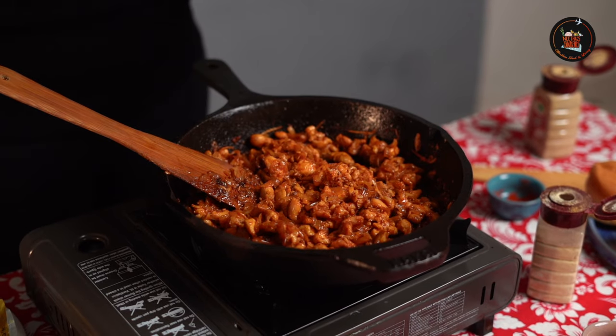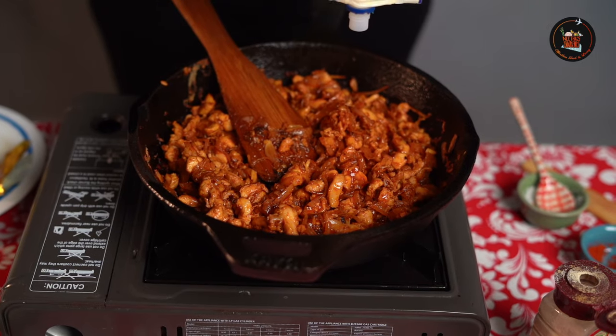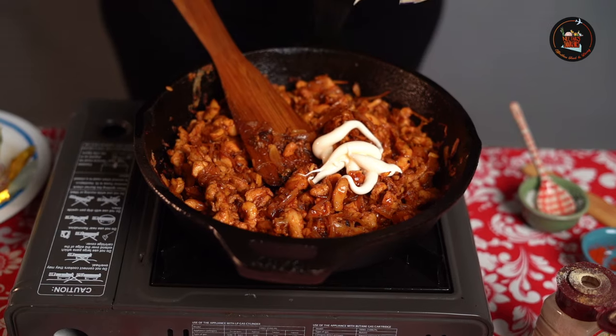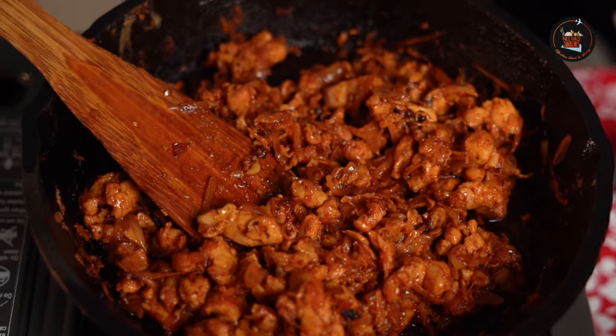Now we are going to add a tbsp of tomato ketchup and roughly about 1.5 tbsp of mayonnaise. After adding the mayonnaise, mix it up and switch off the flame. There is one more step to go — sautéing the cabbage — so let's take up another pan for that.